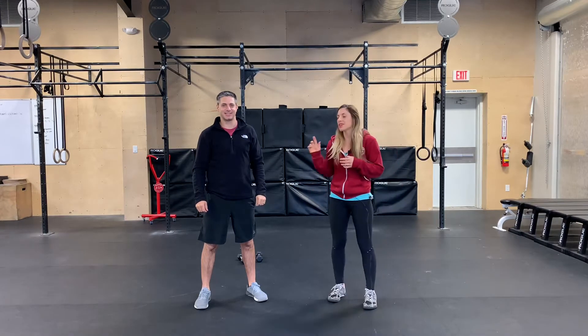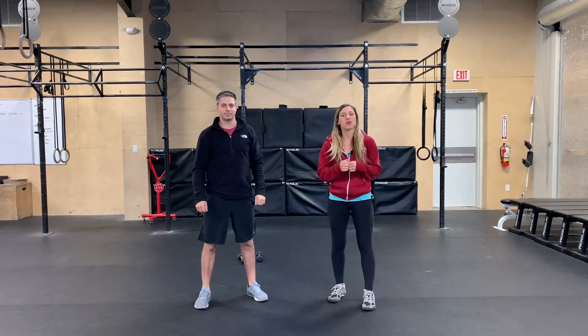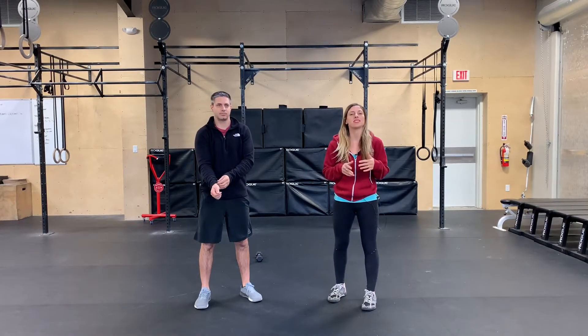Hi everyone, Coach Laura here with Coach Paul and we're here with your Thursday warm-up. Today's warm-up is going to be Tabata style, so you're going to do 20 seconds of work followed by 10 seconds of rest.